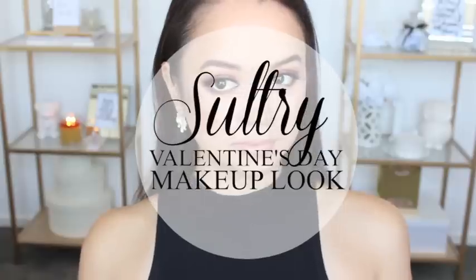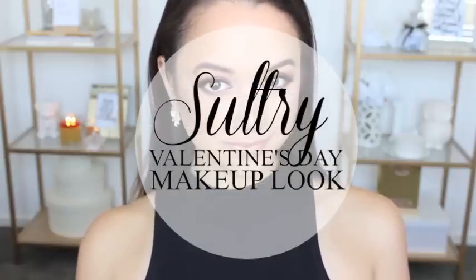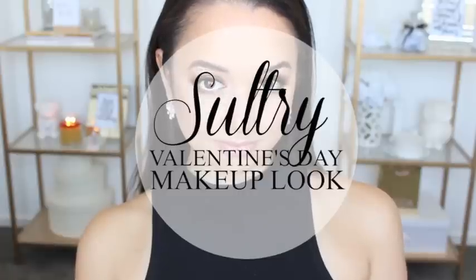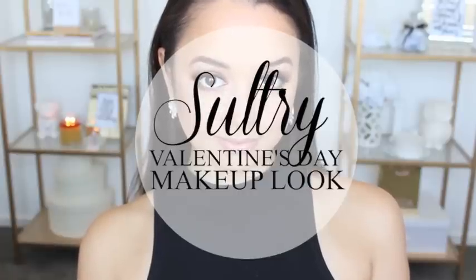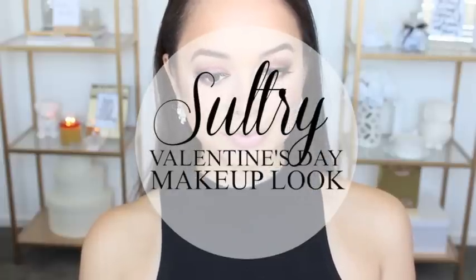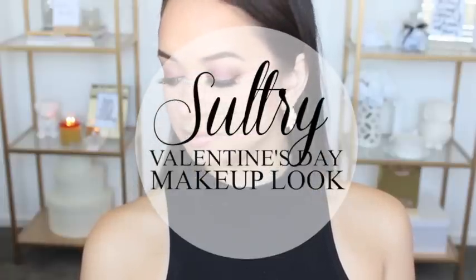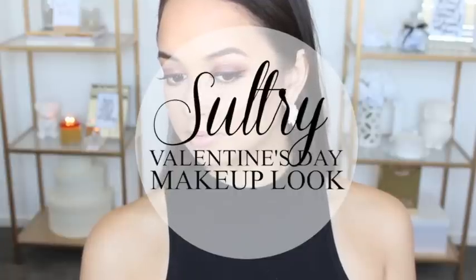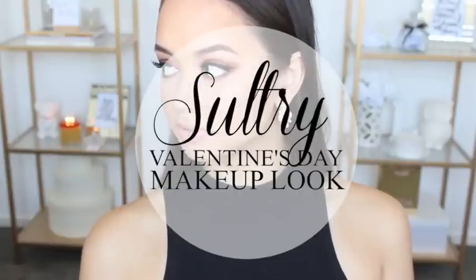Hey guys! Welcome back to my channel. For today's tutorial I came up with this sultry Valentine's Day makeup look. It is a lot darker and heavier than the sweet Valentine's Day makeup look I previously did, so I feel like it's more appropriate for those of you who might be going out to dinner with your friends or even going clubbing. So if you want to see how I achieved it, just keep on watching.